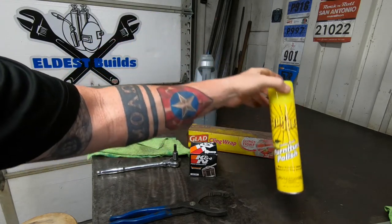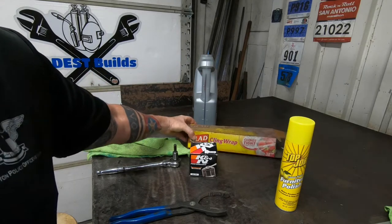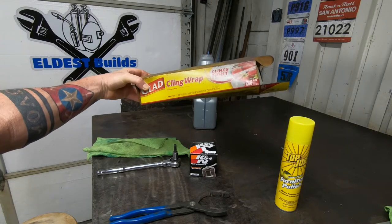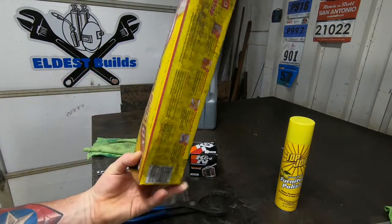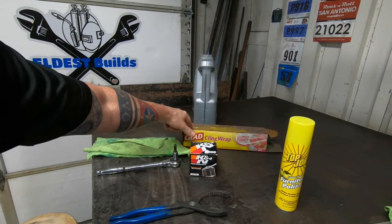Some polish in case you want to clean something, and here's the important part: cling wrap. Go borrow this from your wife or whomever. This bike has been in the shop for a while. This is important — no drips.